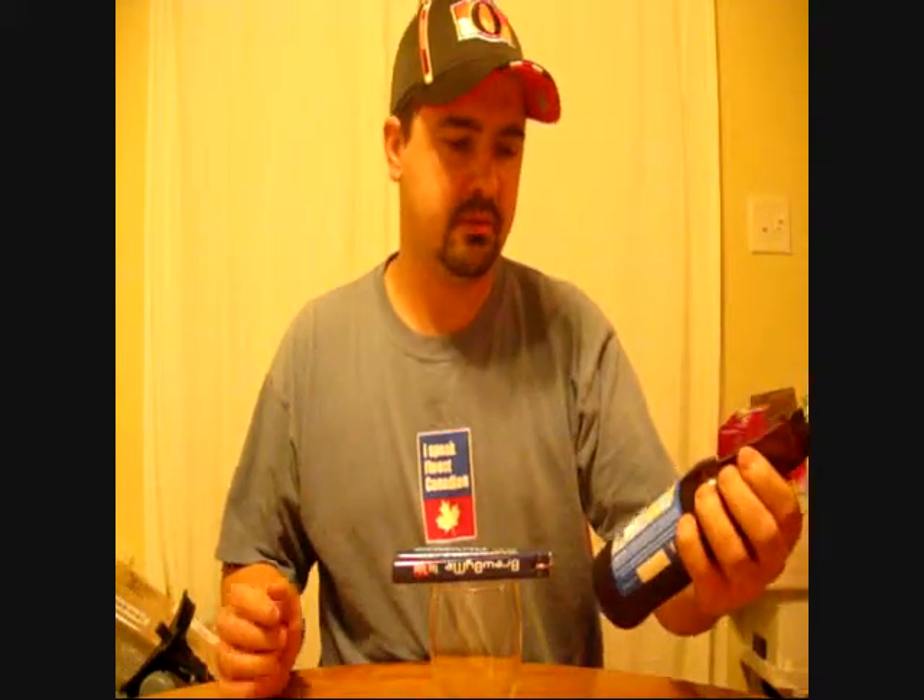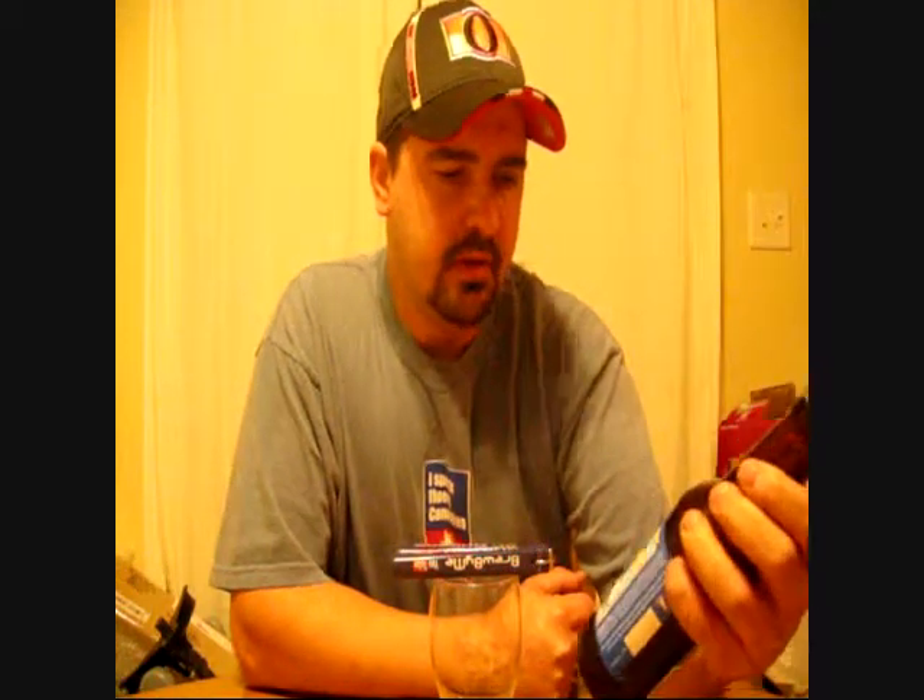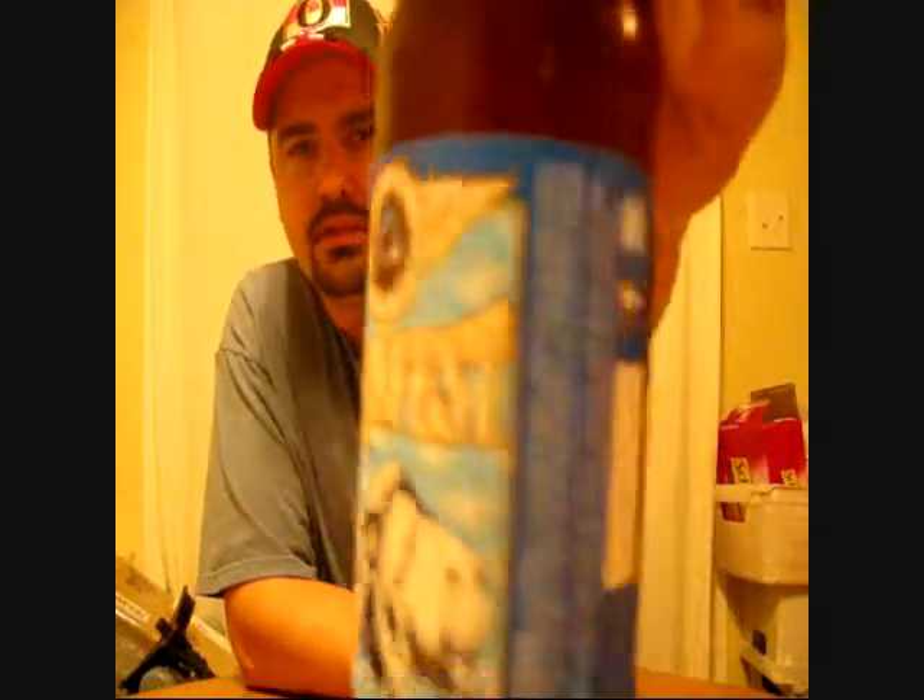Good evening YouTube. This is Brewed By Me. I'm going to be doing another review tonight. Tonight I'm going to be reviewing a beer that I got from none other than the Albino Rhino Bison Fest. It's a Marzen, so I don't want to try and get it done before it goes bad.